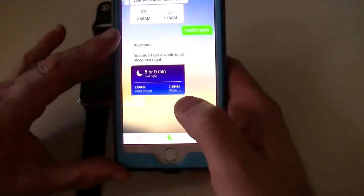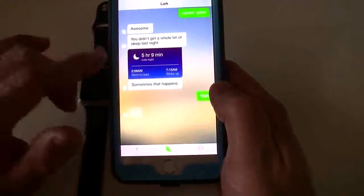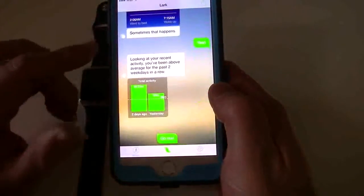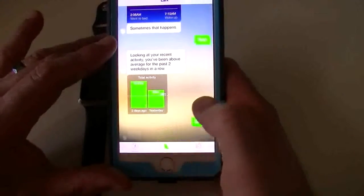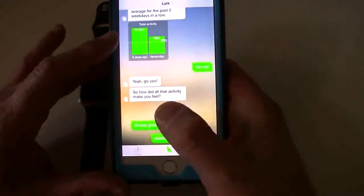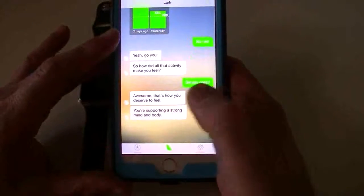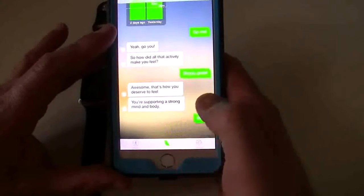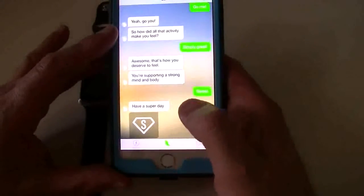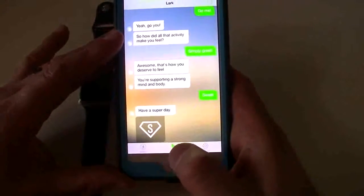Now remember, this app tracks everything through your iPhone. You've got to have an iPhone 5S, 6, or 6 Plus in order for it to be tracking, because it works through the motion sensors of the phone itself. You can add in all your questions, and it will finish out with 'have a super day' and so forth.